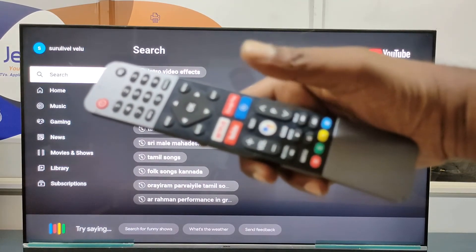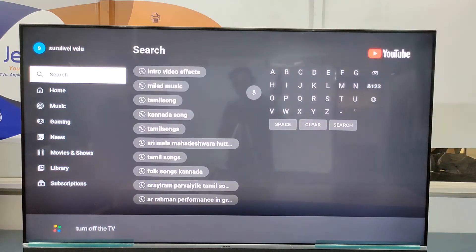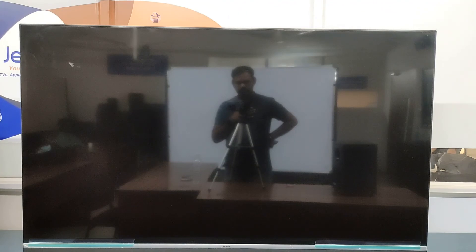You can also say 'Turn off the TV' to turn off the TV. But to turn it back on, you need to use the remote power key only.